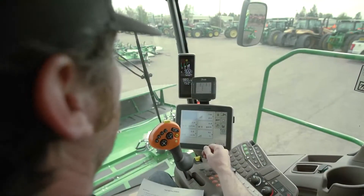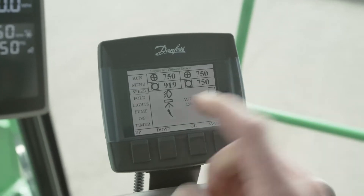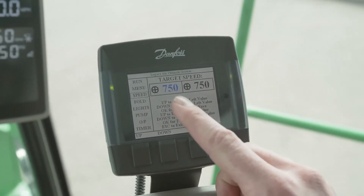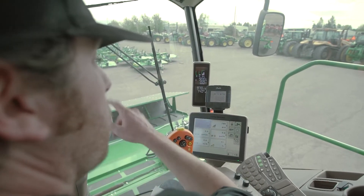In this video, we're going to go over how to set the platform drum speed on a John Deere W260 windrow draper with the Legacy Air Ultimate Package. To change the drum speed on the platform, you'll use the up and down arrows to scroll down to your speed menu right here. You'll select OK.